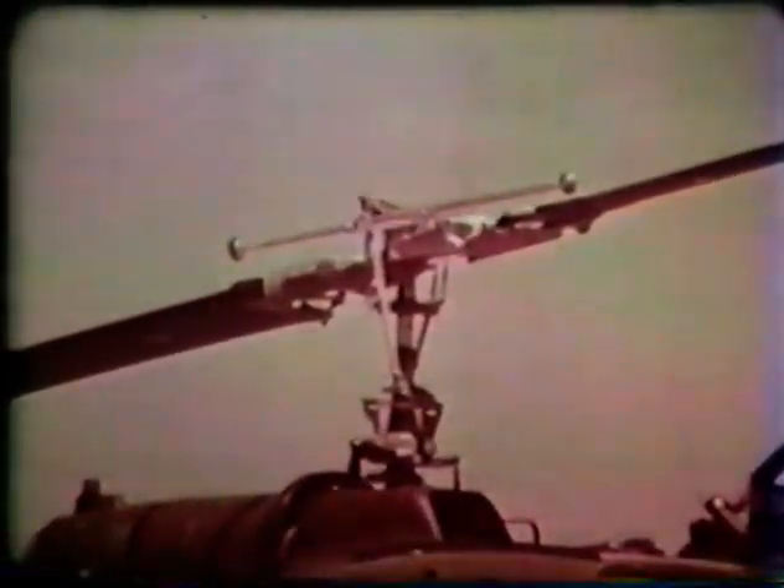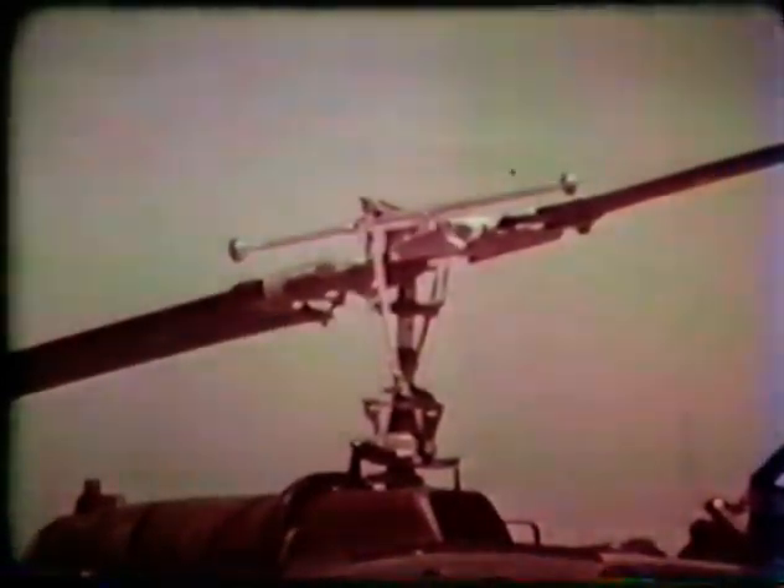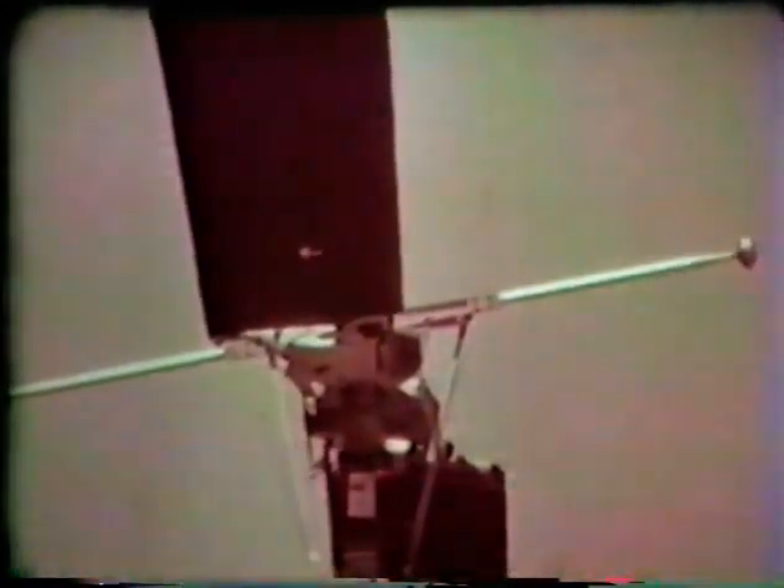The AH-1G and the UH-1C don't have identical rotors — even casual observation will verify that fact — but they are interchangeable. On the Huey C model there is a stabilizer bar which is plainly visible, and there is none on the Huey Cobra. That is the single difference between the two systems: the method of stabilization.